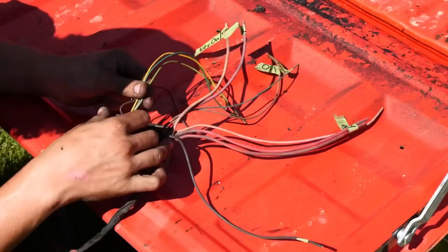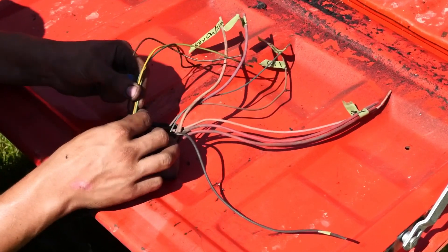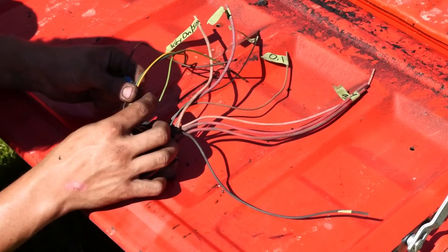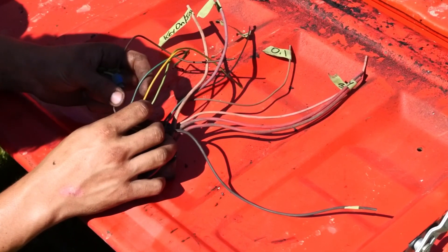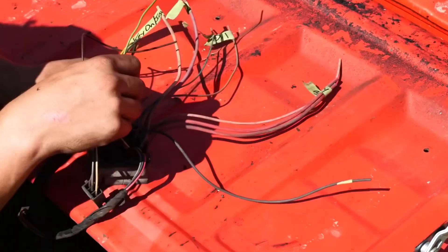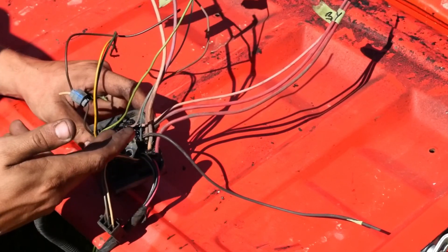Coming off of your fuse block you've got your wires for your lights. For the rears: light green is for your reverse lights, yellow is for your left-hand lights and brakes, dark green is for right-hand brakes and signal, and brown is for your markers.